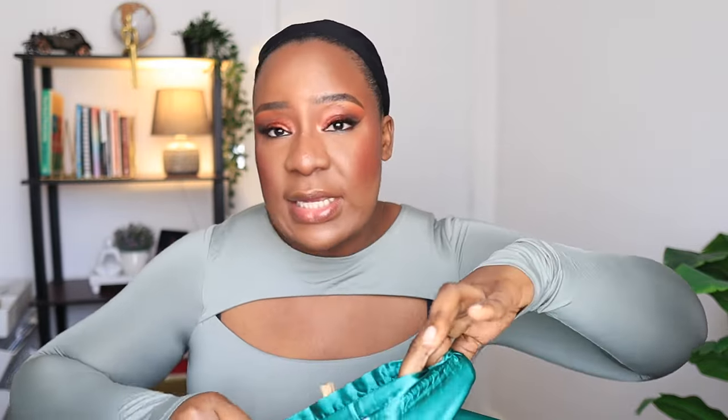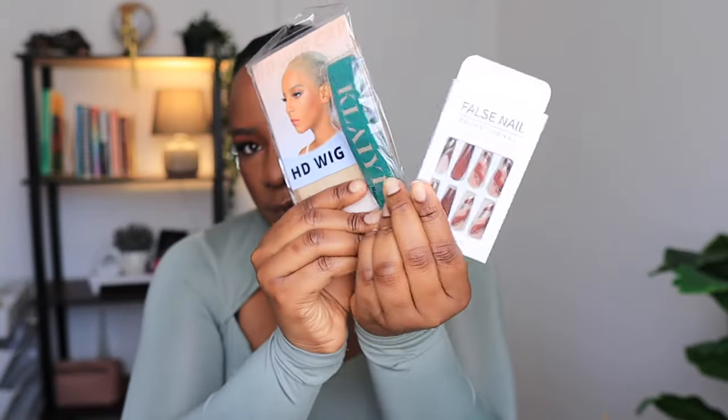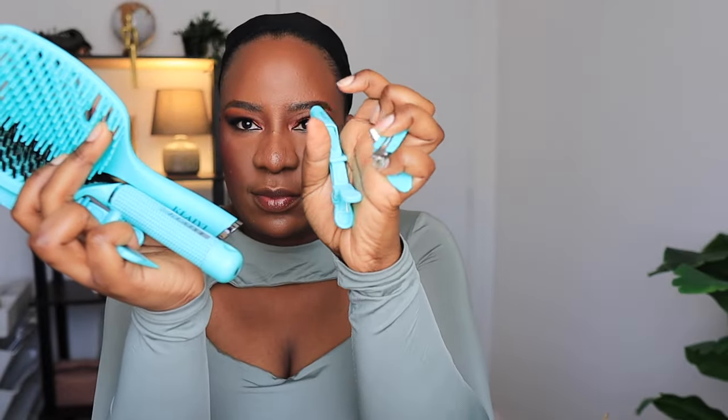This is the packaging it comes with — they always put their box in a satin bag. Inside the box it always comes with really nice goodies. Inside this organza bag you have your wig cap, press-on nails, and edge band. Then there's another satin bag for storing your wig, and inside you have two different hair brushes, a wide-tooth comb, a metal tail comb, and different types of hair clips.